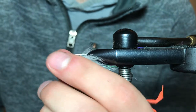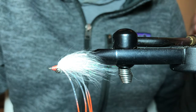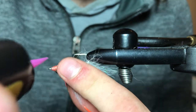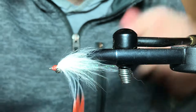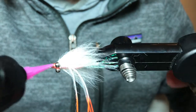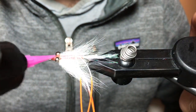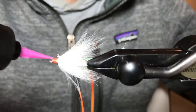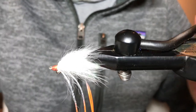We've still got just a couple steps left. We're going to come in again with the UV and just make a small coating on that head, making sure we get all the spots. Then come in with the light again to cure it.